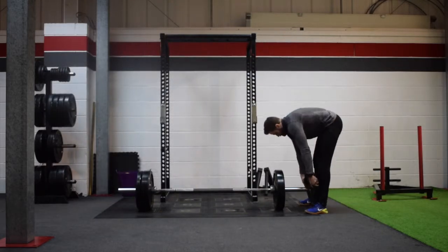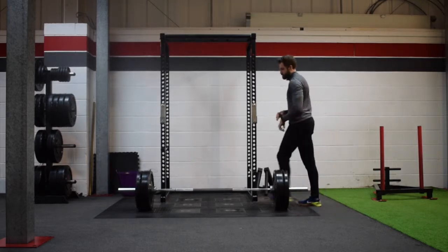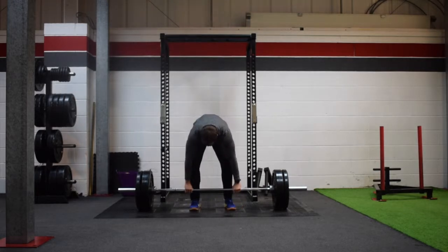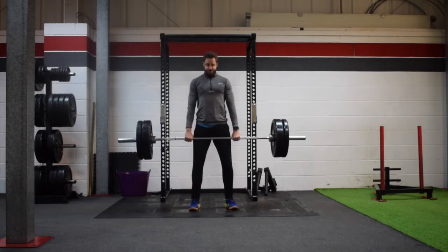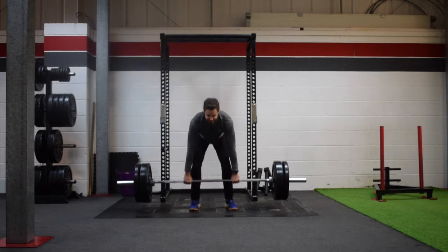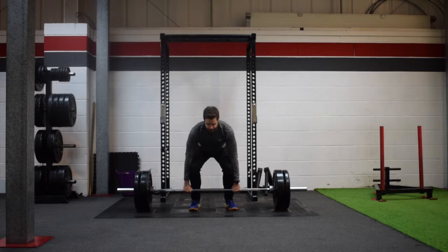Some tips for your deadlift: you want to make sure that before you pull, you take a deep breath in, squeeze your shoulder blades back and push your shoulders down so your lats engage. Then drive into the floor nice and hard and pull from your upper body as the bar gets to your knee.